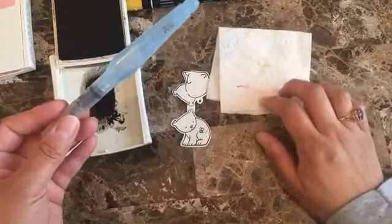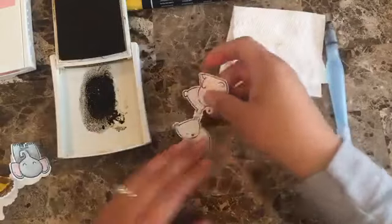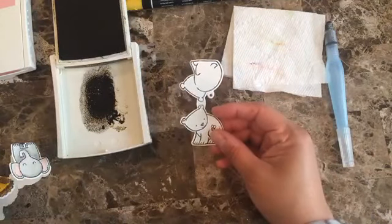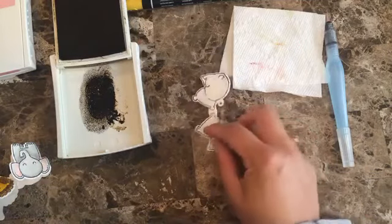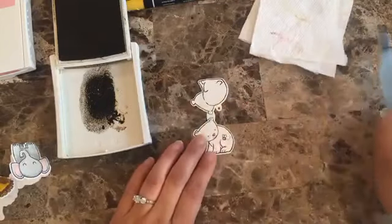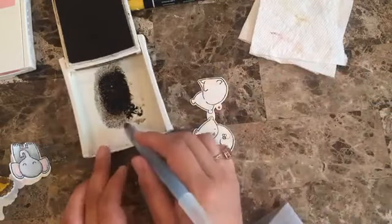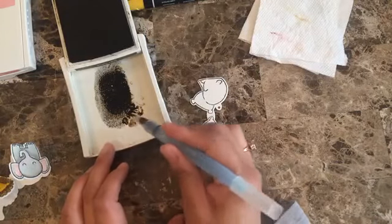It is important that you do this on watercolor paper — it's a little bit thicker. The Stampin' Up ones come in sheets and I believe it comes with five of those, so you can get a lot of these little guys out of them.